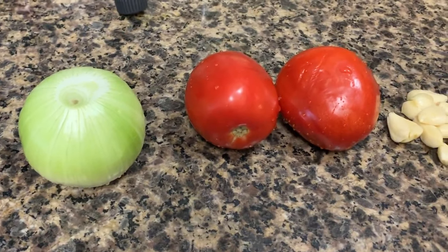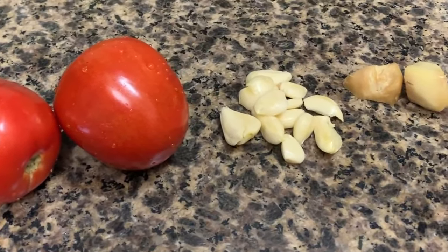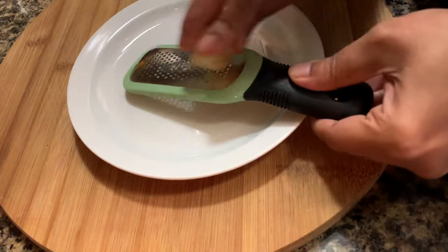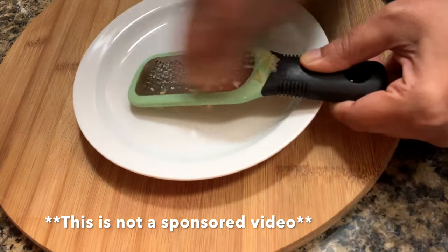Okay, this is what I need: a large onion, 2 large ripe tomatoes, a good amount of garlic and ginger. Nowadays, whenever I am in a rush, I use this inexpensive device known as a microplane. It grates my garlic and ginger almost to a paste.